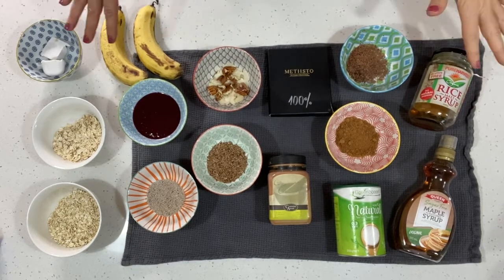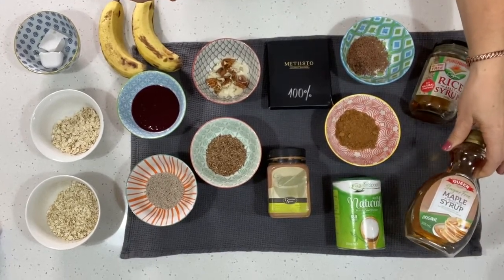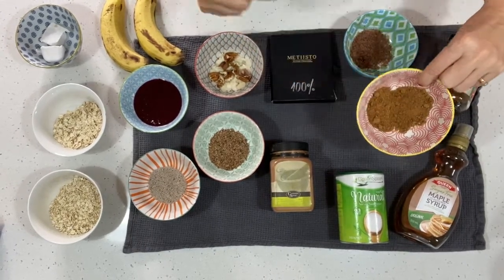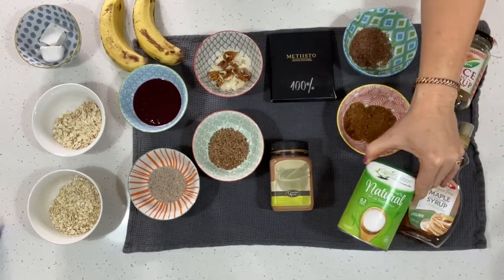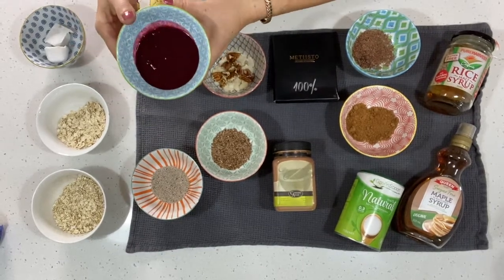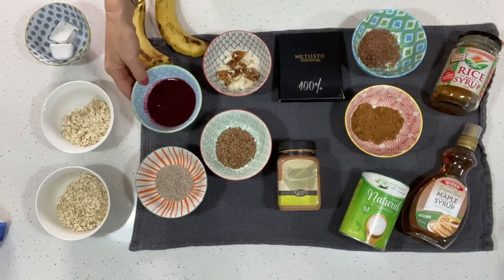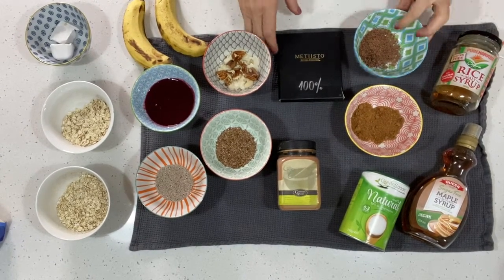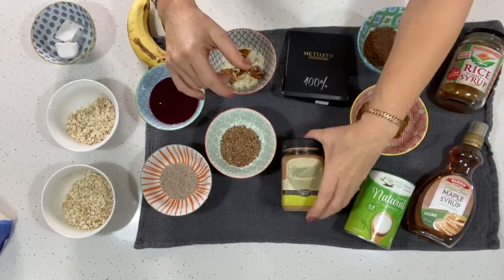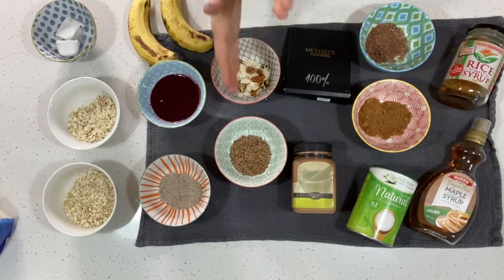Let's go through some of the toppings I use on my breakfast from day to day. For sweeteners: I've got maple syrup, pure rice syrup is really lovely, coconut sugar is really good, or a stevia blend — quite a few options. Or you can just use fruit: mashed banana, or I love this berry coulis — I just buy frozen berries, blend them up, make a bit of a coulis and put that on. You can put some chocolate — this is a local chocolate manufacturer here in Toowoomba, a beautiful 100% chocolate. Cinnamon, flax seed, chia seeds are great, and of course your nuts and seeds.